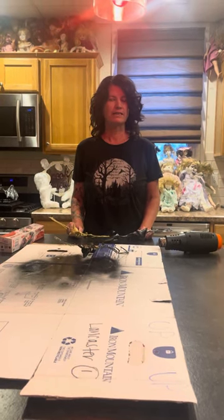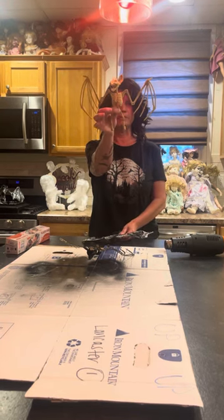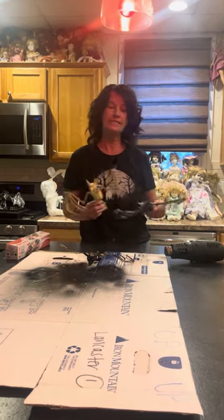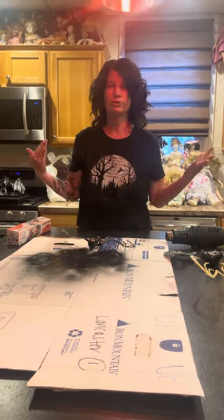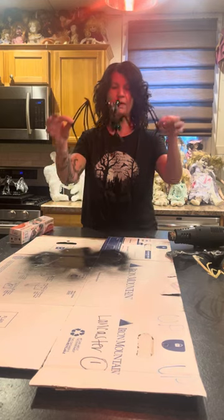Hey guys, Steph and Kathy back — we have another tutorial. We are going to go from this to this in some very easy steps. We had gotten these from Dollar Tree last year, and obviously this year we're all struggling to find them at that price, but anyway these guys are amazing. You can upgrade these — I spray painted them black.